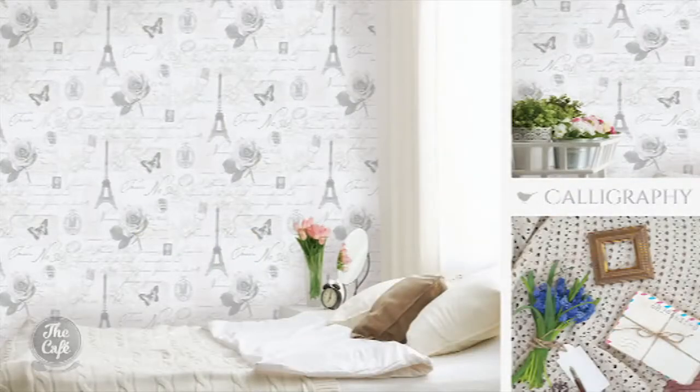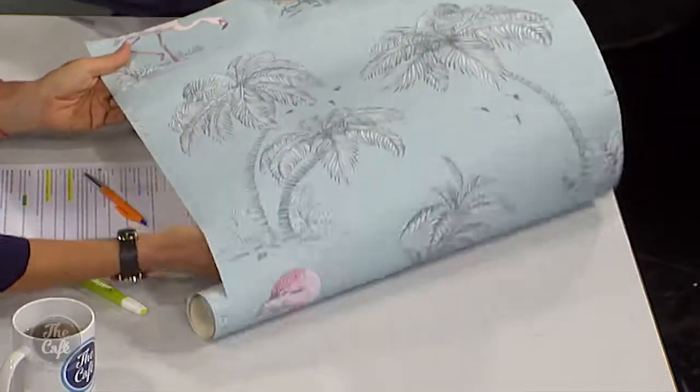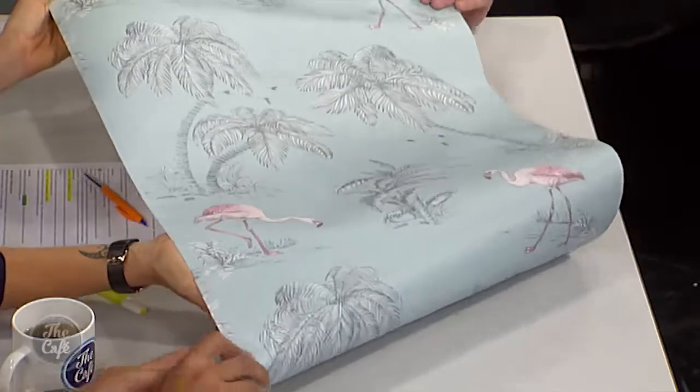It kind of reminds me of Las Vegas. There's a bit of New York, London, Paris — all in there. Lovely. So what we wanted to do was something relatively simple and easy to make some simple changes, and what we've done is used the flamingo paper, which is this one here.